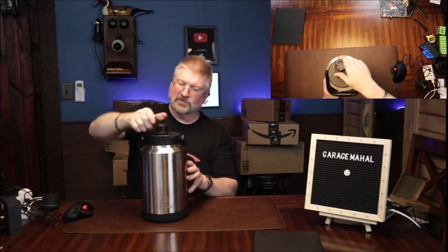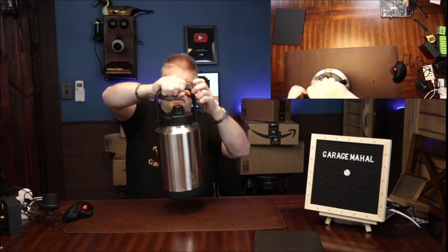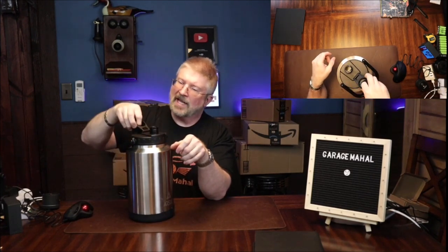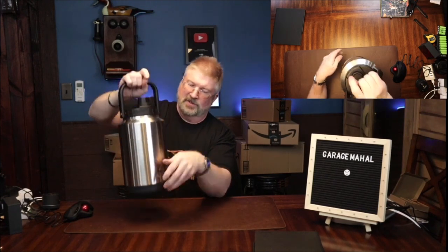We'll close this one down, and you can tell it's obviously leak proof. It's a gallon of water, so it's going to weigh basically about eight pounds, a little bit more with the container. I like how it has a little O-ring seal on the inside as well, keeping it completely spill resistant.